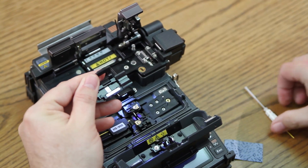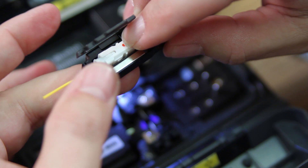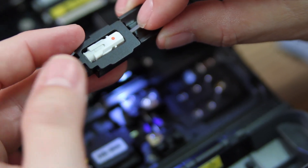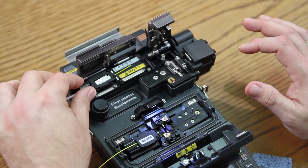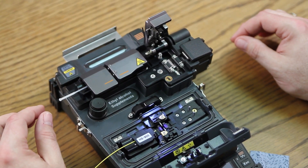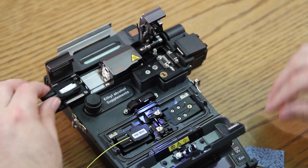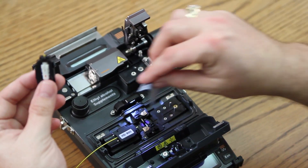Open your door. Place your connector inside of the holder. Close your door and place inside your stripper. Close your doors — again, left door first. Remove your holder.